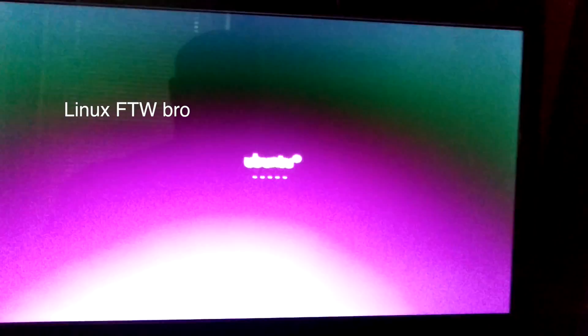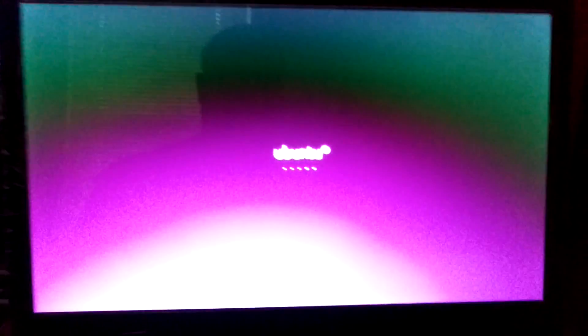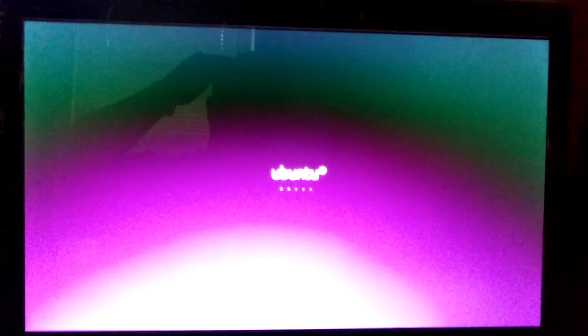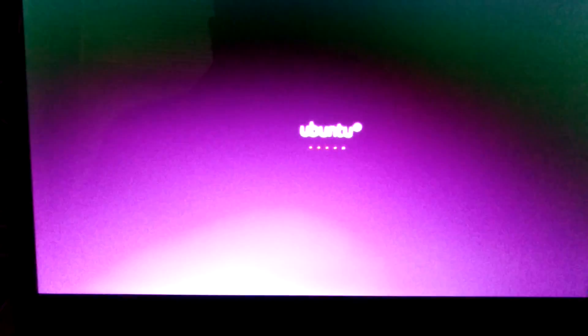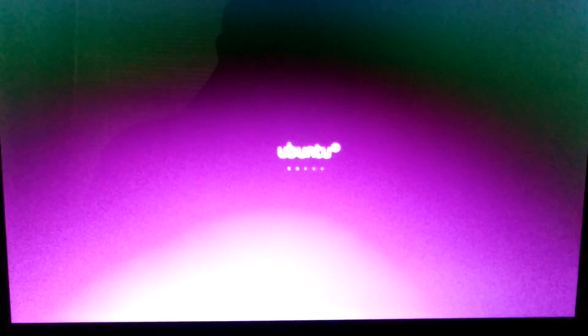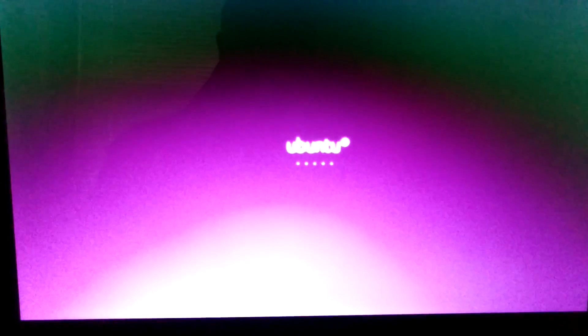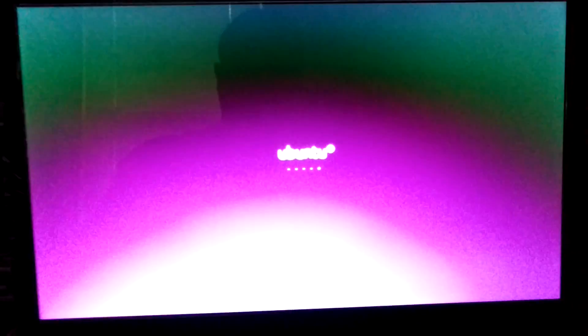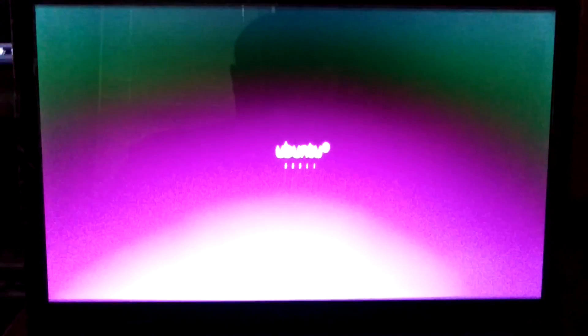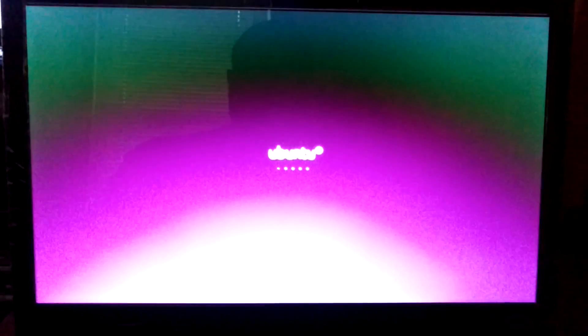Why am I running Ubuntu instead of just Windows? There are a few Linux-based programs that work better than their Windows counterparts, so I'd rather run them through Ubuntu. I'm not completely sold on Ubuntu yet, which is why I haven't deleted my Windows installation. Plus, I think it's kind of cool to be able to pick which OS you want to run. Running the solid state should make dual booting so much easier than off a normal hard drive — that would definitely affect load times.